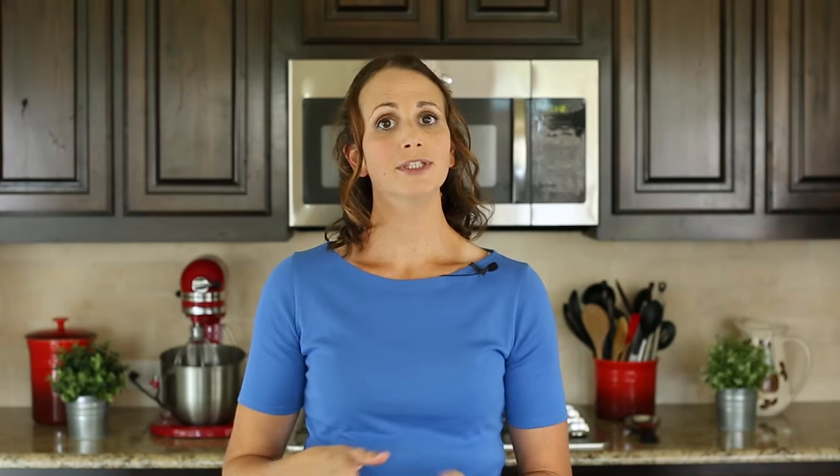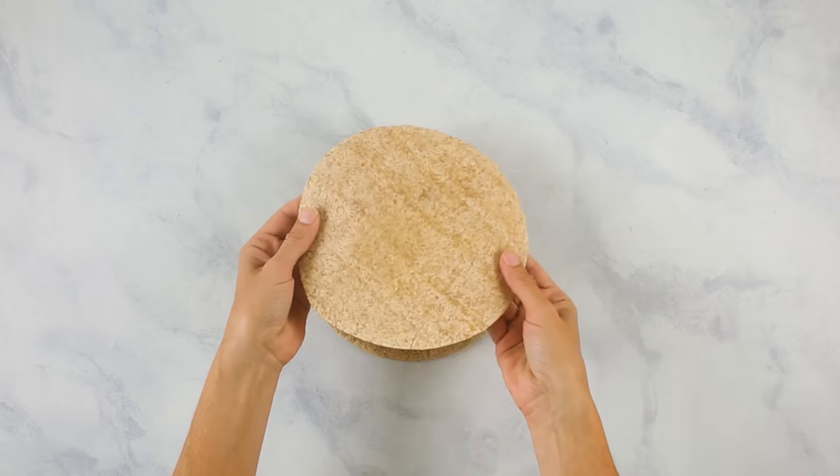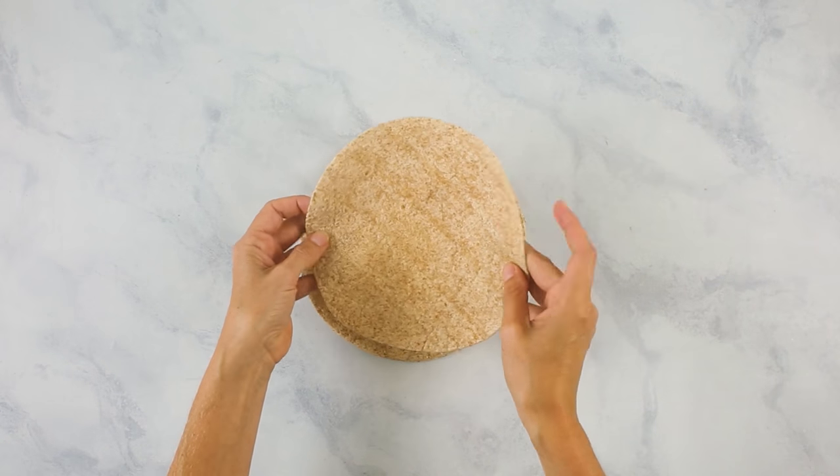I'm using whole wheat tortillas for our breakfast burritos. I make sure when I buy tortillas at the store that the first ingredient is whole wheat, not anything enriched or bleached or anything like that. If you want to use any type of spinach wrap or anything else, you can — just make sure that it's pretty large because you want a good burrito-sized tortilla.